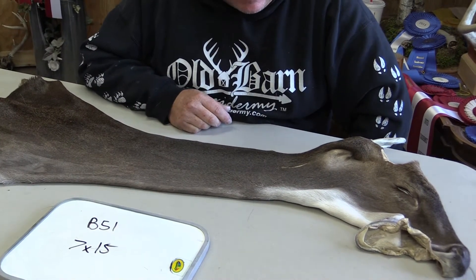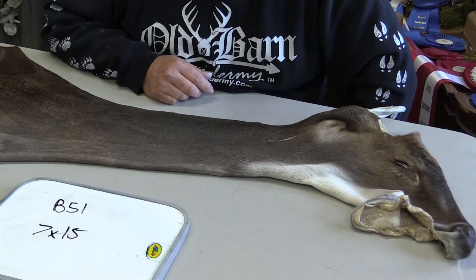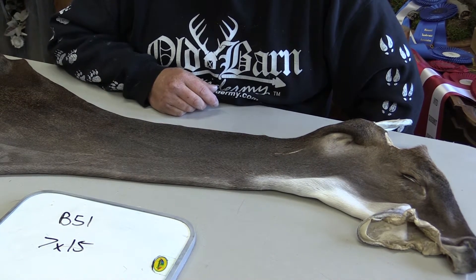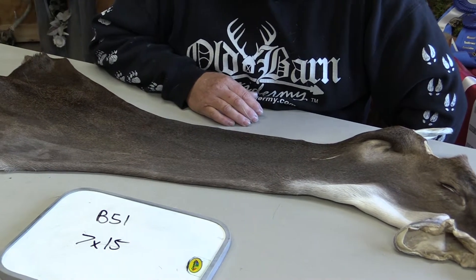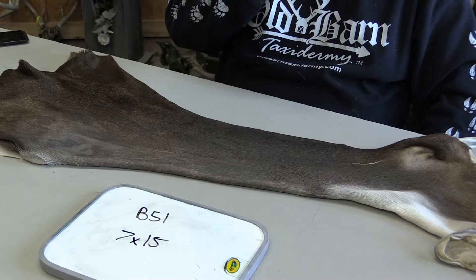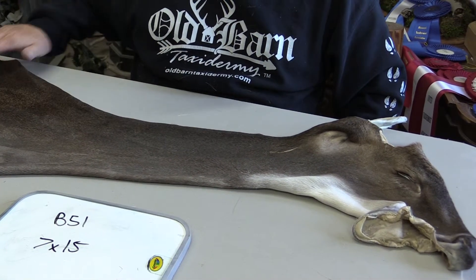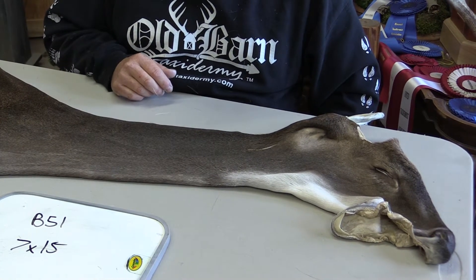We grade this as our Commercial Plus capes. Commercial Plus, to us, they're a really nice cape. They're going to make a really nice commercial mount — semi, our borderline could probably be used as a competition cape, especially in the professional division. I'm going to take you through these capes a little slower than I normally do, just so you can see the quality they are, because we do ask quite a bit more money for these capes.